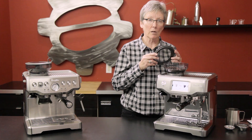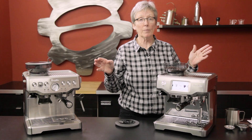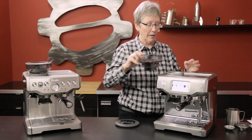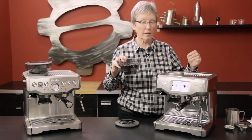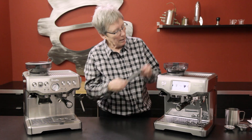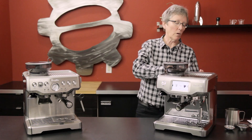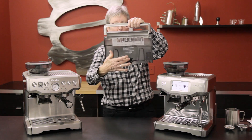The bean hopper is about eight ounces up here, and true to all the Breville bean hoppers, you can lock it and take it out to change the beans and put it back in. You can also take the topper out to clean it. It beeped when I took it off — it disables so you can't use it. Back here is the water tank, which is 67 ounces, and they have charcoal filters that'll go in here as well.